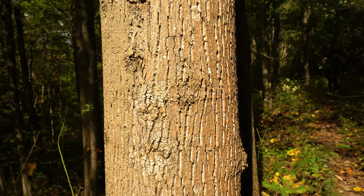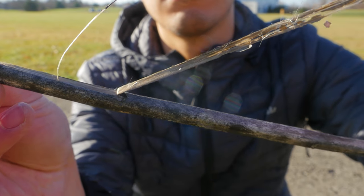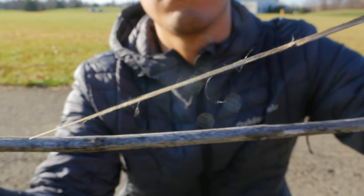For example, you can use dogbane. Trees that have flexible bark like the pawpaw tree, the tulip poplar, and the American basswood will all still work really well. This right here is milkweed, and sometimes in the winter you can still get some fibers from it and turn it into cord.